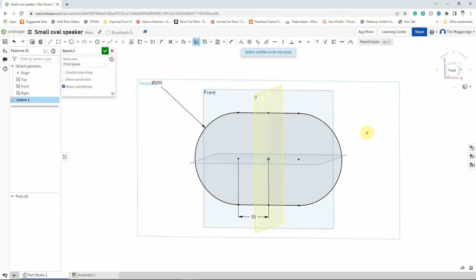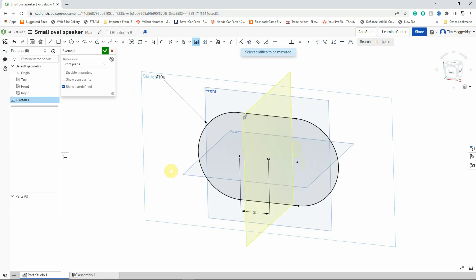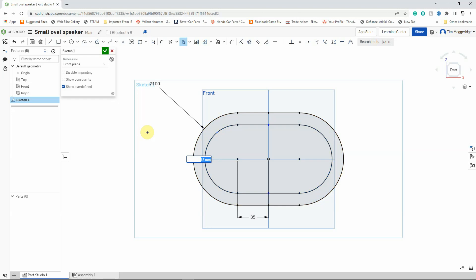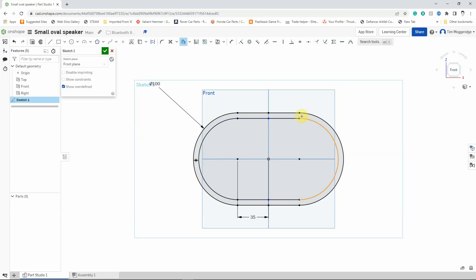I'll hold the right mouse button down so you can see where we are, then press N to go back. This profile is going to be the outer part of the casing, so we need to give this material a bit of thickness. I'm going to turn the mirror tool off and select the Offset tool. I'll left-click to select it and then select all of the lines that create the profile of the shape. I'm going to drag the arrow to the inside, because I want the offset to be on the inside of the existing line. I'll press Return and enter a dimension of 6mm, hit Enter again, and I've now got the profile.